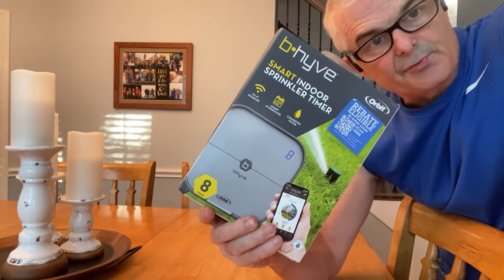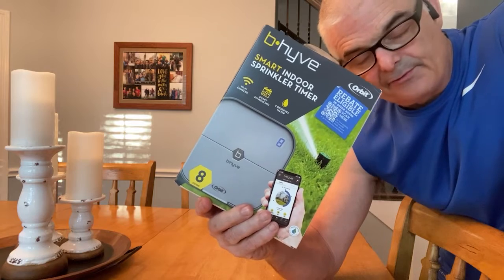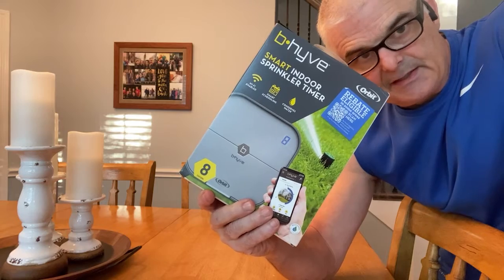I just got the Beehive Smart indoor sprinkler timer. We often travel for a couple of weeks at a time and I want to be able to remotely control my sprinkler system. So let's go.